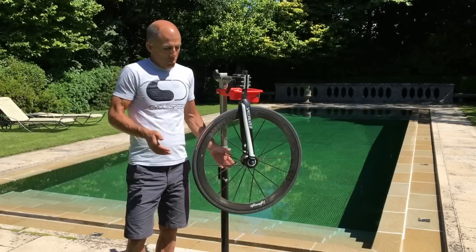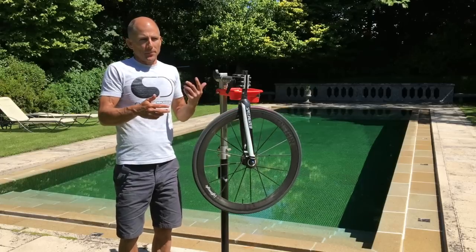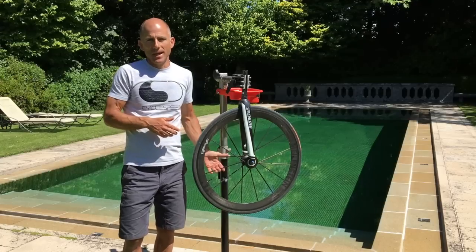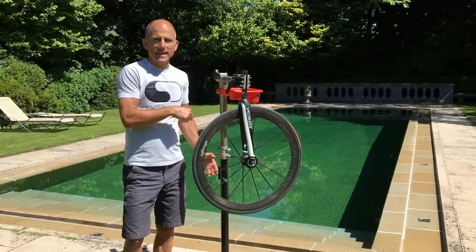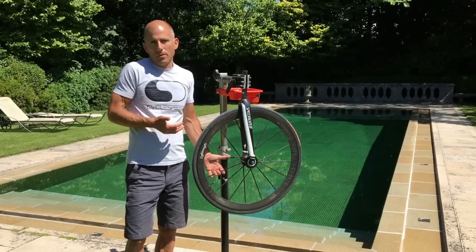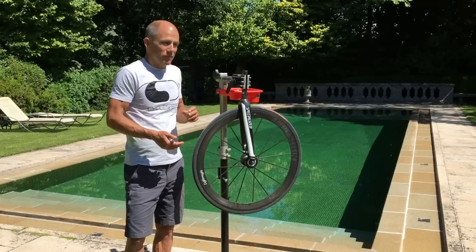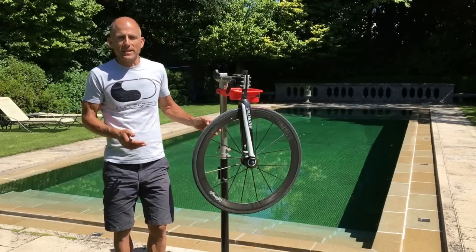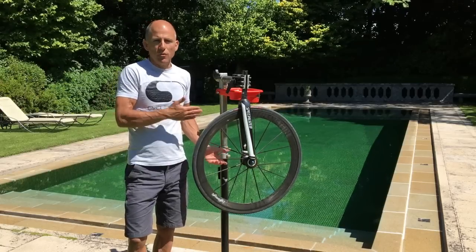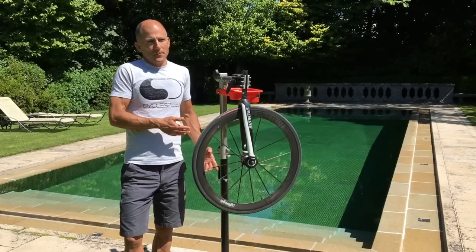Even if you have a rider on a bike on rollers in the wind tunnel with the wheel spinning — creating a sort of real-world condition — if you don't measure the power it takes to spin that wheel, you're neglecting an important component. There's no point saying your wheel is the best by 0.5 of a watt when potentially it could be worse by three or four watts when it comes to actually spinning that wheel.